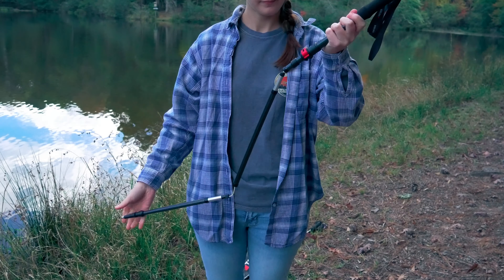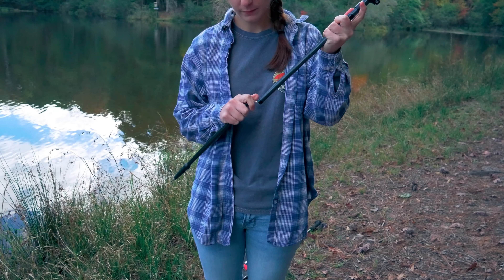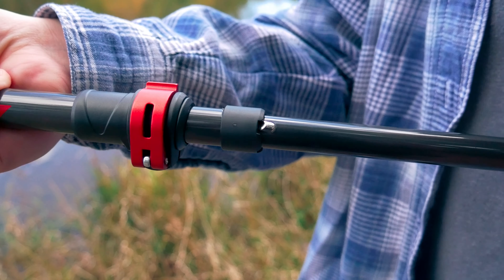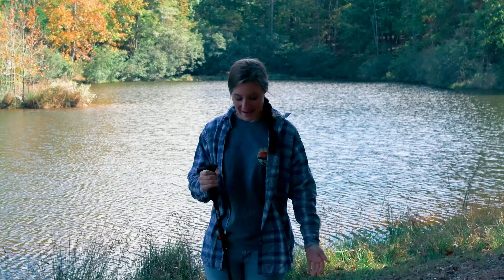These poles are really easy to put together. All you do is unfold them, put the pieces into place, and once they're in place you just pull it out and make sure that the locking pin is engaged. And they're all put together that easy.